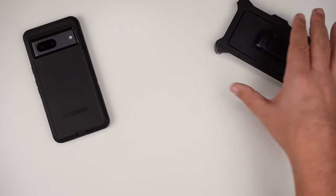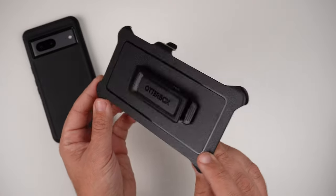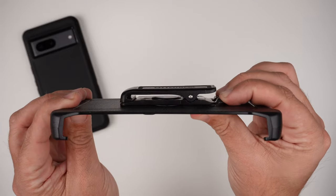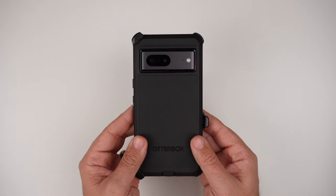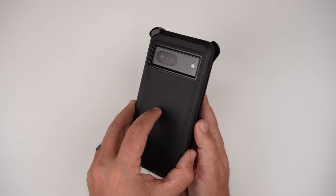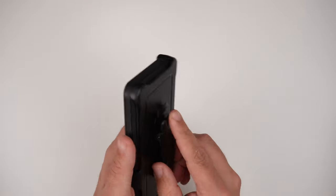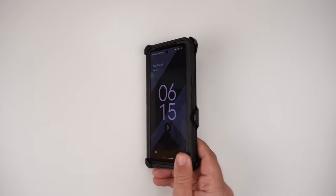Now let's play with the holster and kickstand. It's pretty generic — looks like all the other kickstands and holsters you've seen with other OtterBox cases. It does double as a kickstand, which locks in place, and to release it you just push that and boom, there it goes. You can place the phone face down so that if you're wearing it on your hip the screen isn't exposed, or you can go screen out and click it into place. The kickstand comes into play if you wanted to watch a video at your desk — you can totally do it that way.